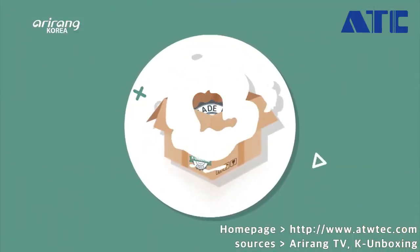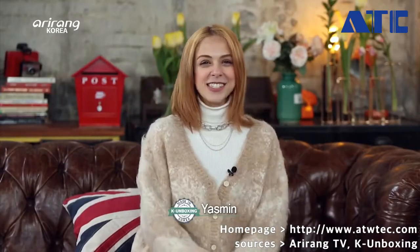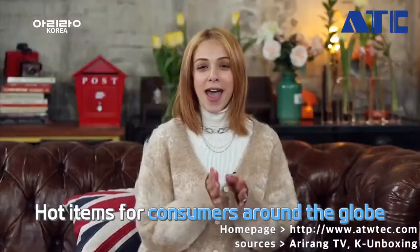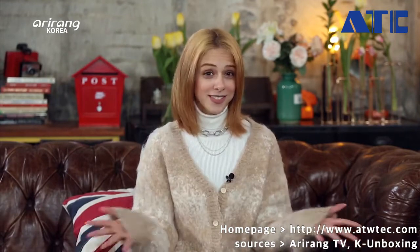Hey everyone, welcome to K-Unboxing, where we introduce brilliant and high-quality Korean products. I'm Wondae. Today, here with me is an unboxing YouTuber who will present Korean products from a foreigner's standpoint. Welcome back, Yasmin. Hello everyone, this is Yasmin, your unboxing girl. In so many countries, consumers appreciate you.